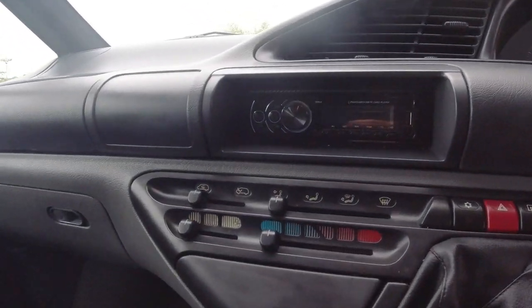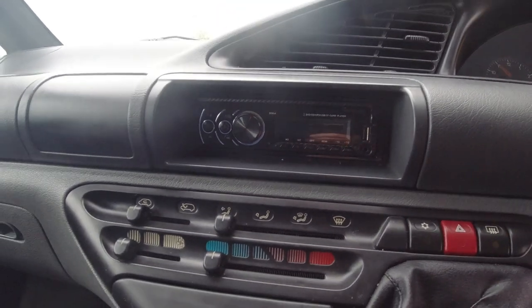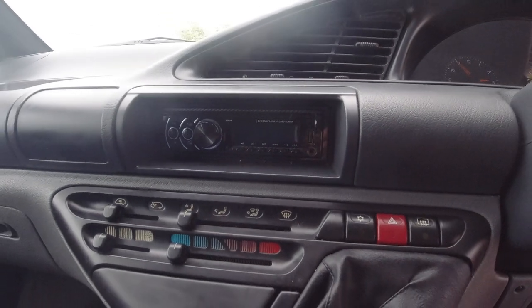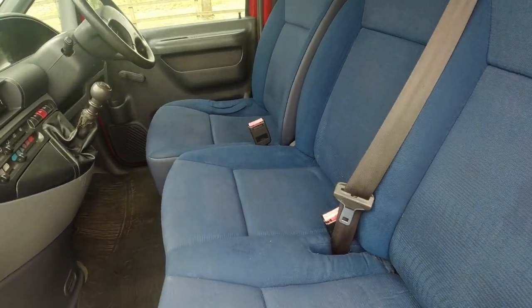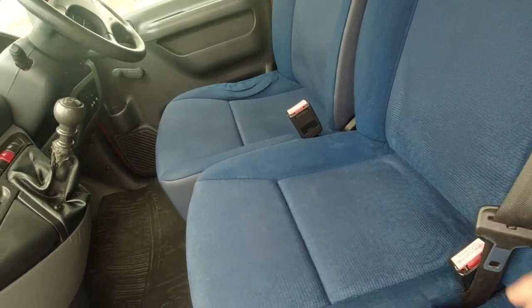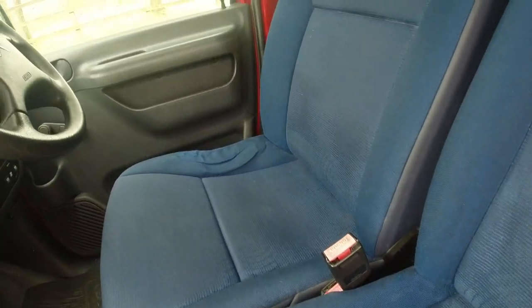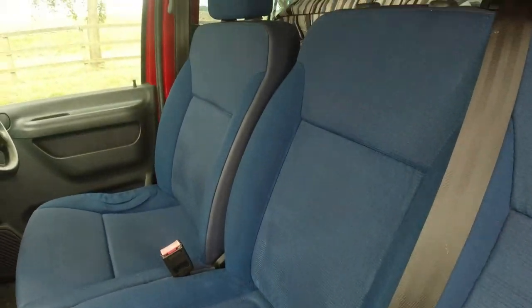The stereo is Bluetooth, so ideal, or CD, or there is USB or auxiliary. There's also a bench seat, so a child could sleep — you can push these down, fold the brackets down, and a child could use that as a bed with no problem.